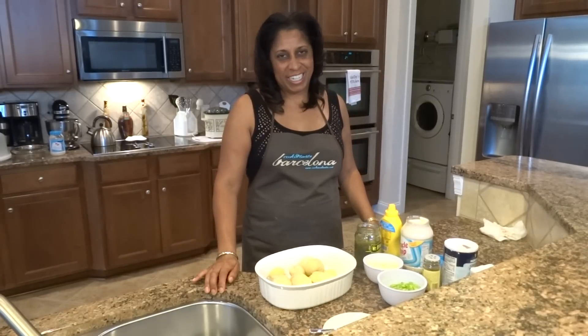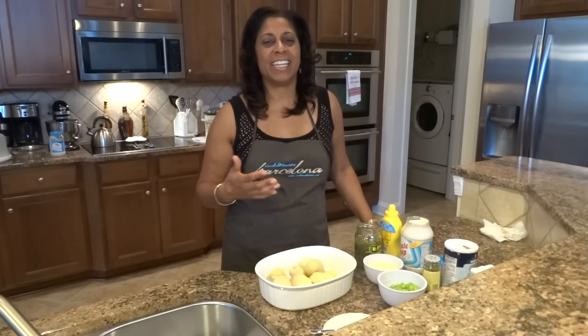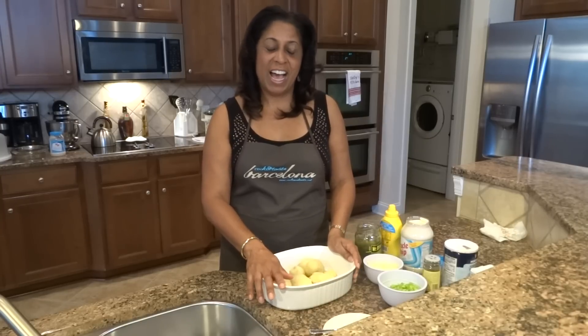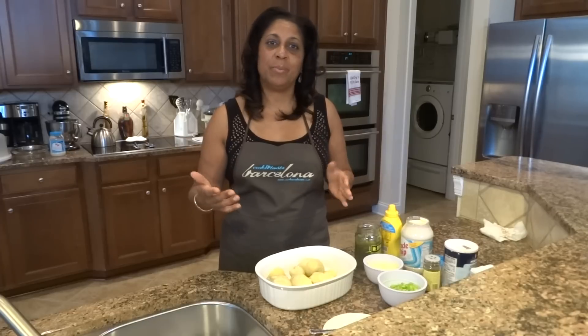Hello everyone and welcome back to Chef Shelley's Kitchen. Continuing as you've probably figured out, each week I've been trying to give you some ideas towards a holiday meal. You've seen sweet potato pudding, or some people call it casserole, deviled eggs, collard greens, and so today I thought it would be great to make potato salad. This is my dad's recipe, and he makes the best potato salad.